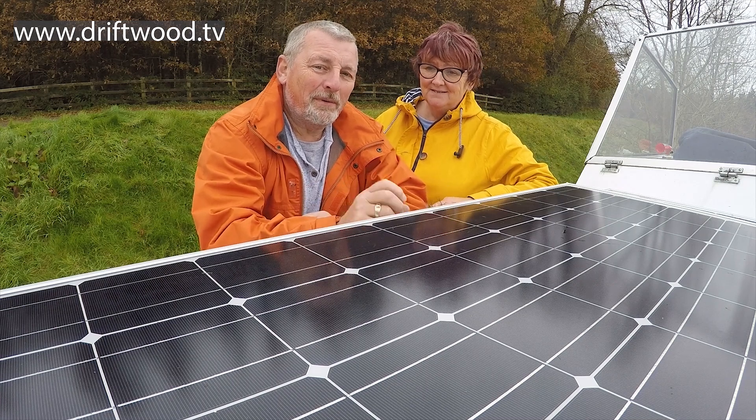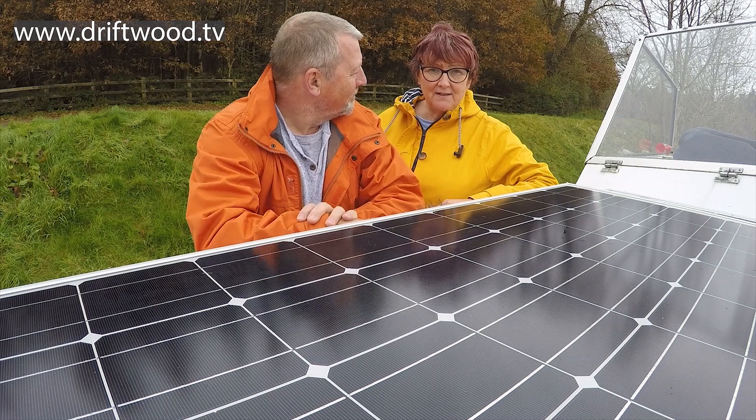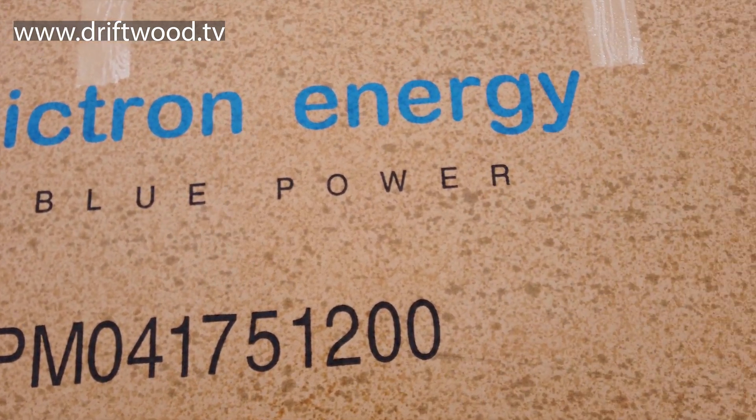In this episode we're going to fit a solar powered battery charger for a boat. Euromotive in Carrick-on-Shannon supplied all the equipment, all the bits and bobs and everything we need. Not only that, they reckon they've got a solar setup that'll work even in an Irish winter.